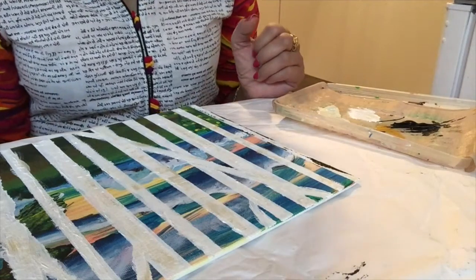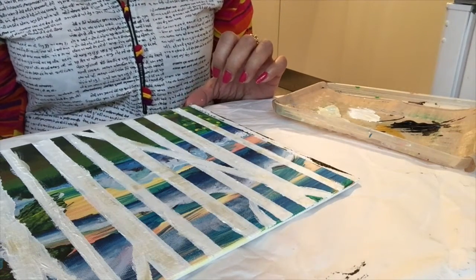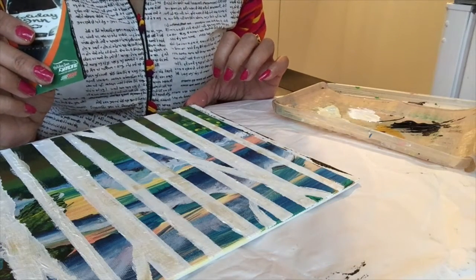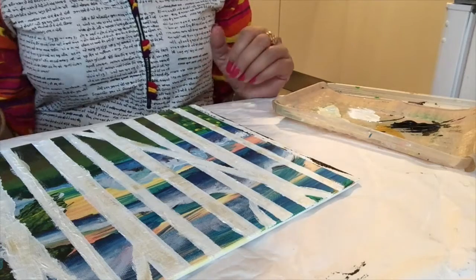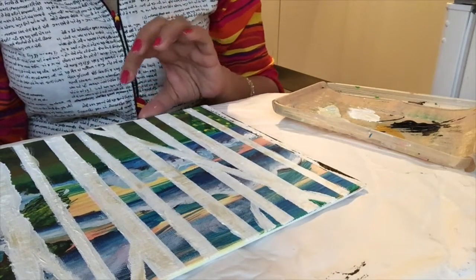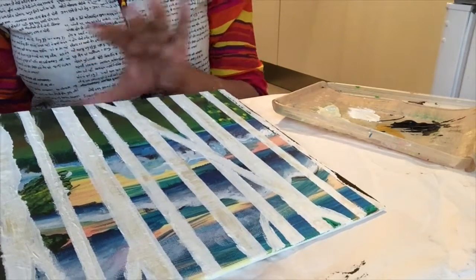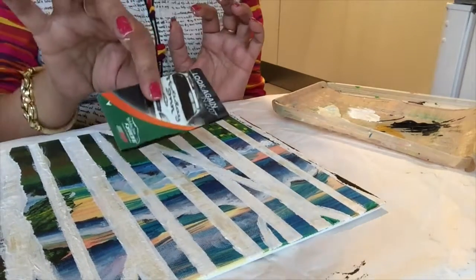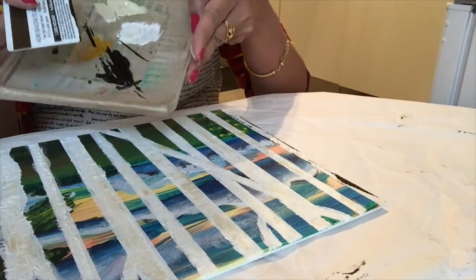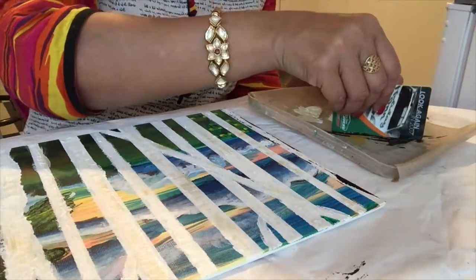Hi, welcome back. Now I will explain a new technique — the old credit card technique for making birch trees in this project. As I showed you in the last video, I did this much. Now I will use an old credit card and black acrylic paint, and I will dip this card into the paint.